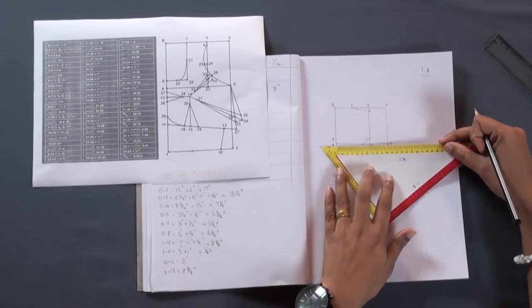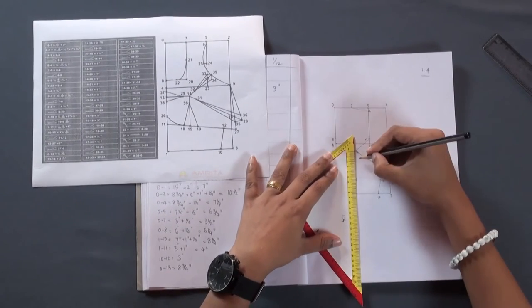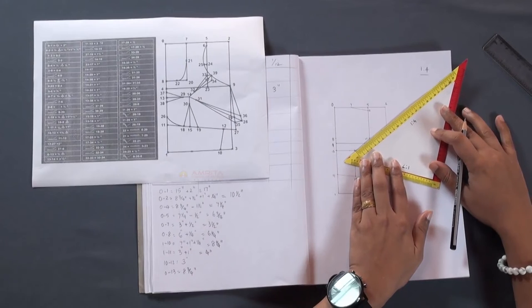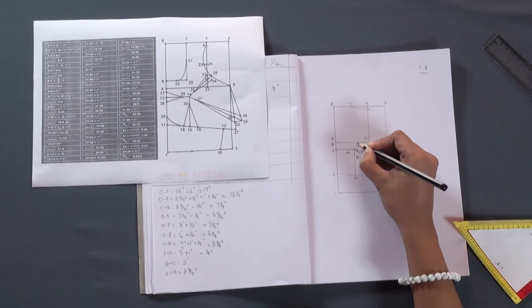Now from point 14, mark 1 inch each along the directions towards points 13, 15, 16, and 17. These will be points 29, 30, 31, and 32.